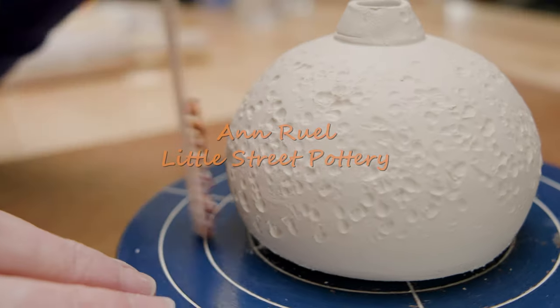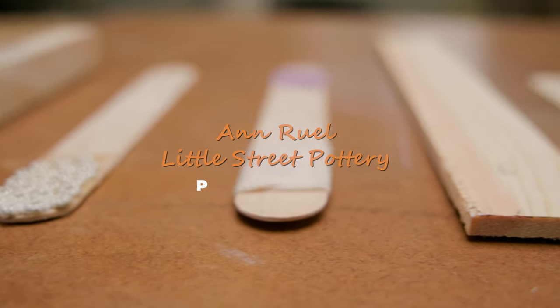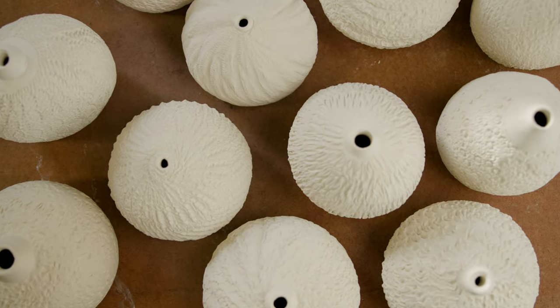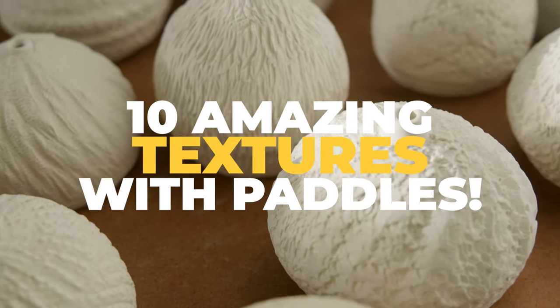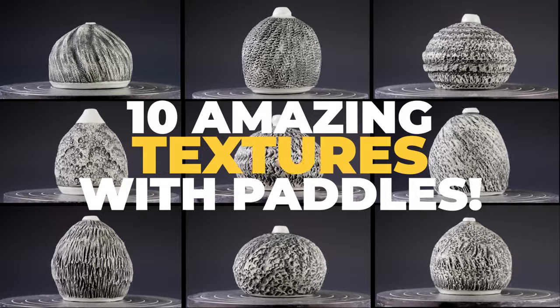Hi everybody, this is Ann. Recently I was inspired when I saw a potter using a textured paddle to alter his wheel-thrown pottery. I had not tried that technique before to apply texture, and I thought it'd be fun to give that process a try. So in this video I'm experimenting with 10 different textured paddles to see if I can create interesting patterned pots.